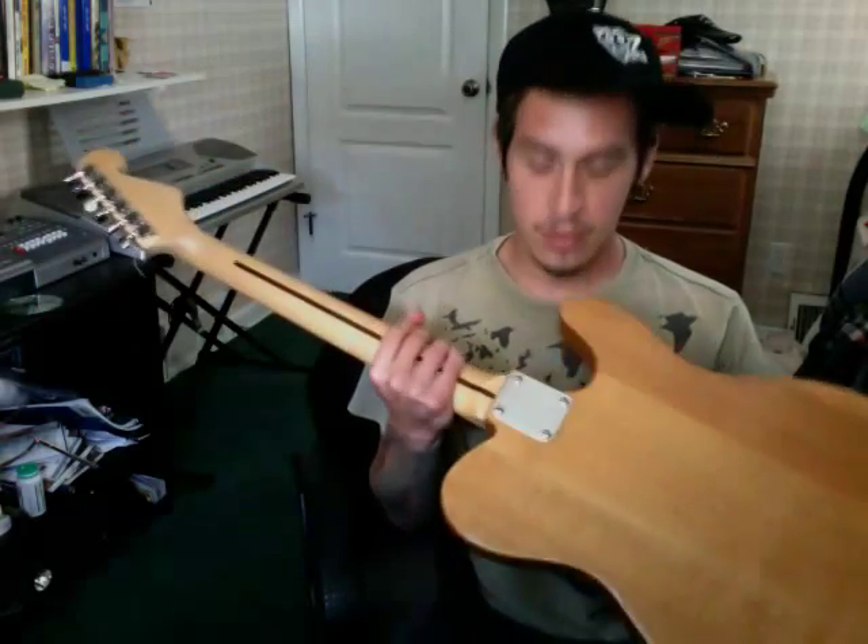There's not a serial number on this thing — it's got nothing on it, really. I read that they got sued by Fender for making some similar guitars.